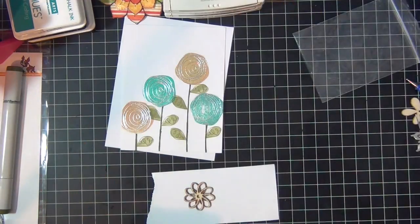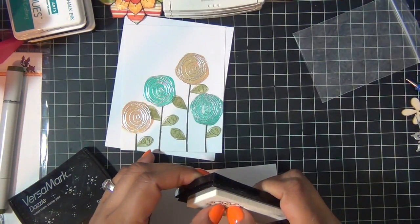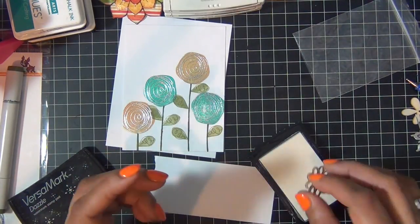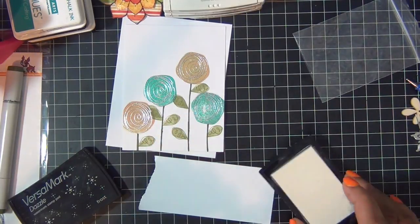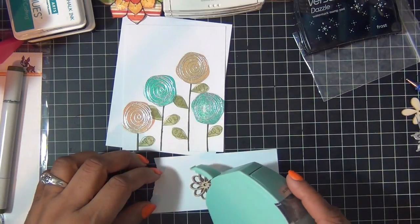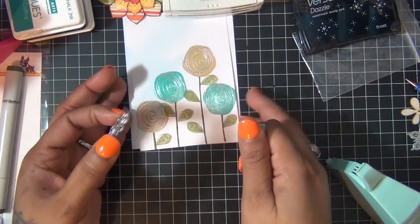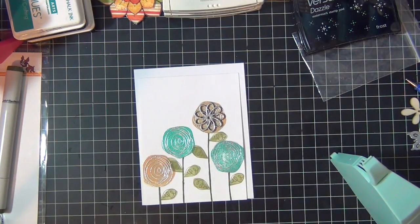Then this larger flower came from the kit. I'm going to cover it with some Versamark ink and then cover it again with some silver embossing powder. Once I heat it, this is what it looks like — isn't that pretty? I'm just going to add it to the flower at the top like so.